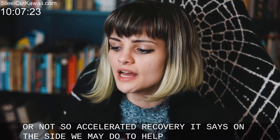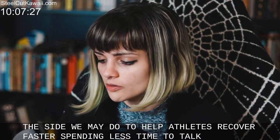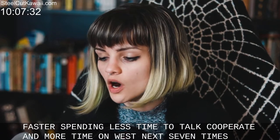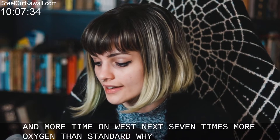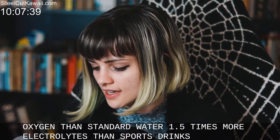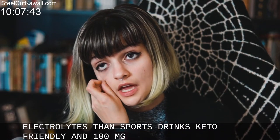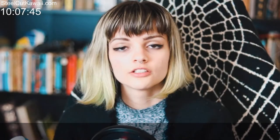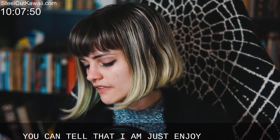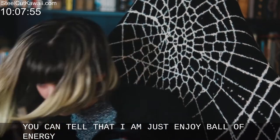We made O2 to help athletes recover faster, spending less time recuperating and more time on what's next. Seven times more oxygen than standard water, 1.5 times more electrolytes than sports drinks, keto friendly, and 100 milligrams of caffeine. Can't wait for that — you can tell I am just a ball of energy.